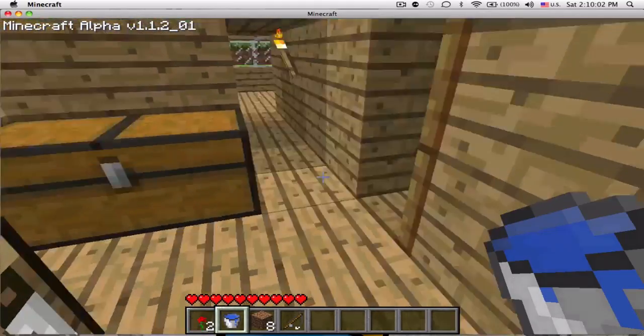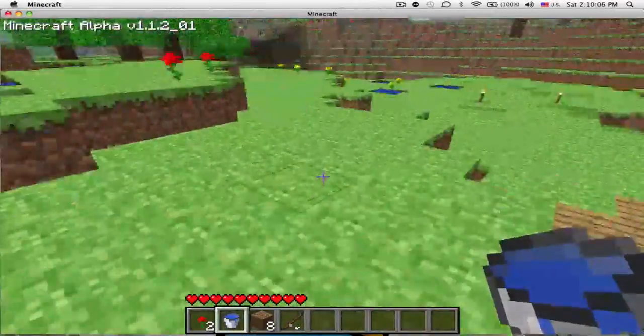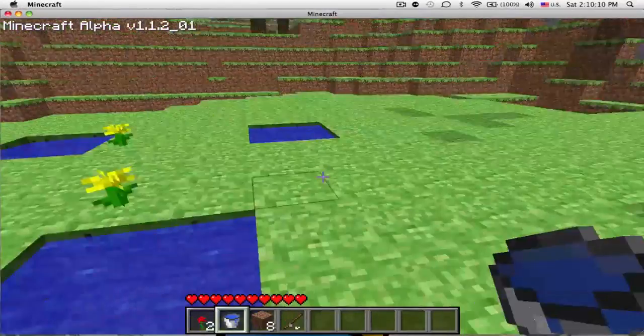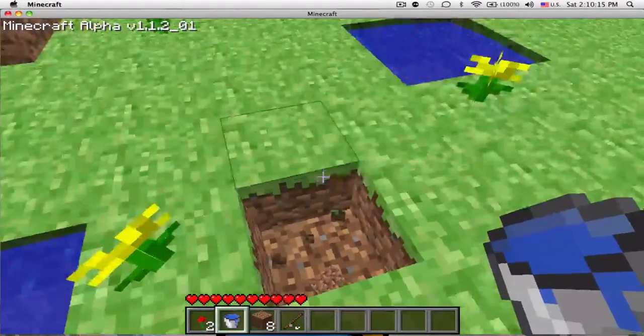Hey guys, I'm gonna show you how to make an endless spring real quick — it's not even gonna take that long. All you need is to make four blocks in the middle of the dirt, like what I just made here. Just gotta dig four blocks. I'll connect them all once I'm done — just make four blocks.